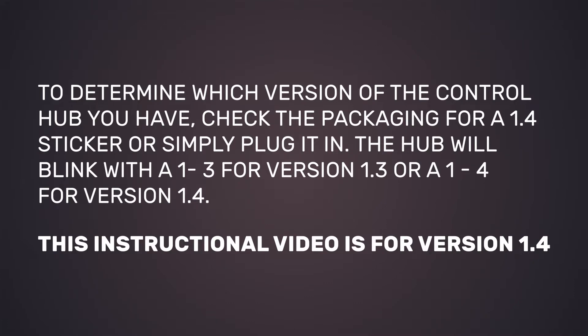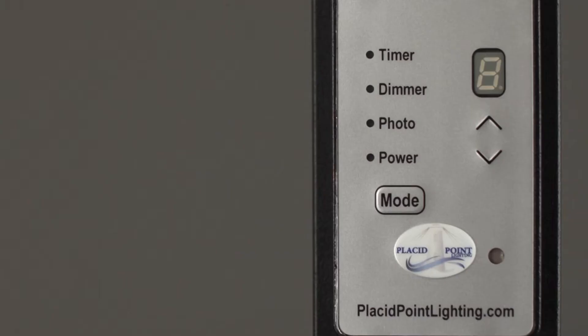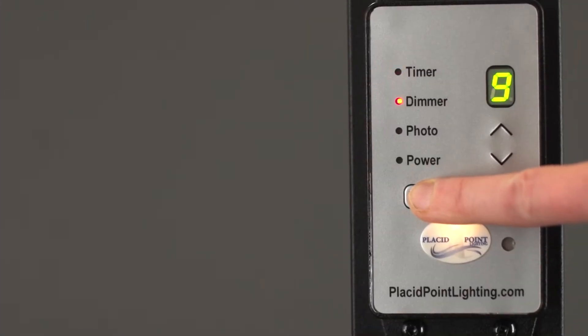To start, plug in your lights and control hub. The standard functions for the control hub are timer, dimmer, photo, and power. Use the mode button to toggle between each function.